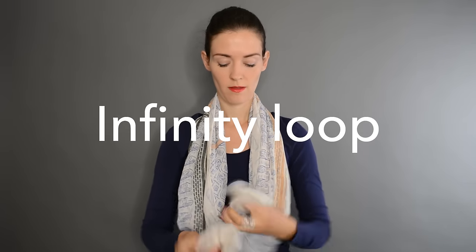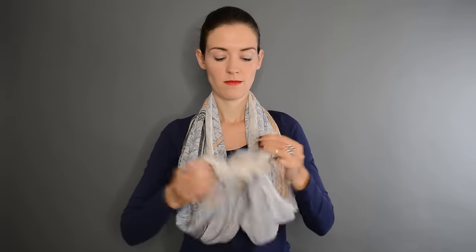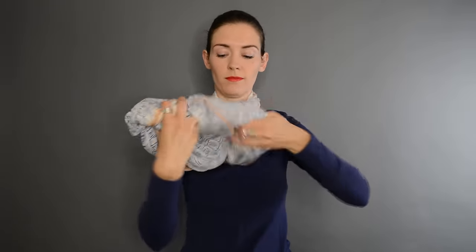The next one is very easy. It's just making an infinity loop out of a rectangle. You make a double knot at the extremities and then loop it with a twist around your neck. Put it in place and you're done.